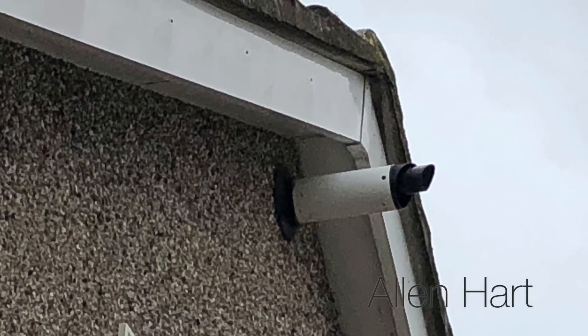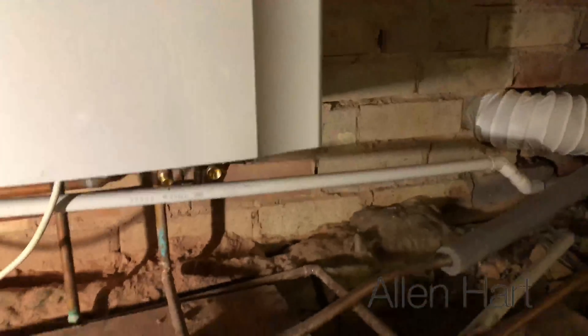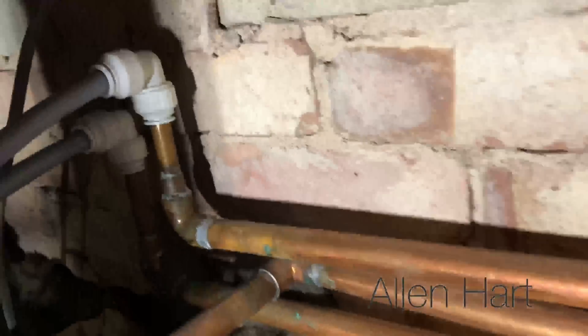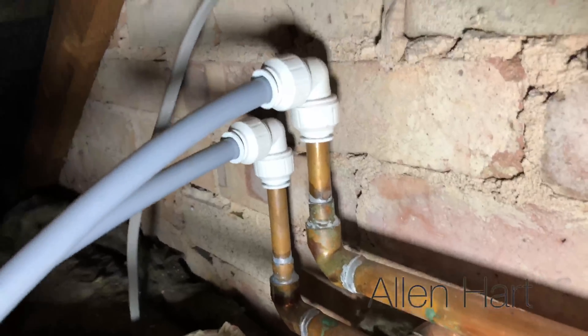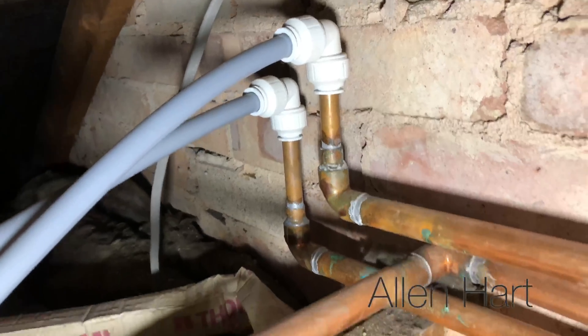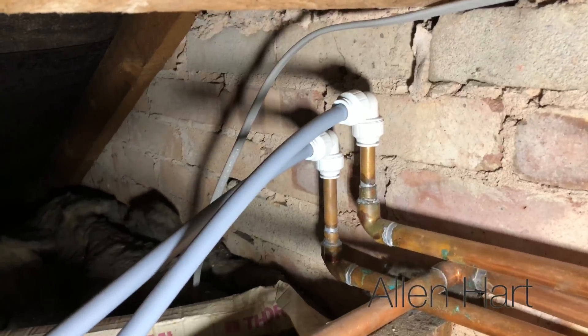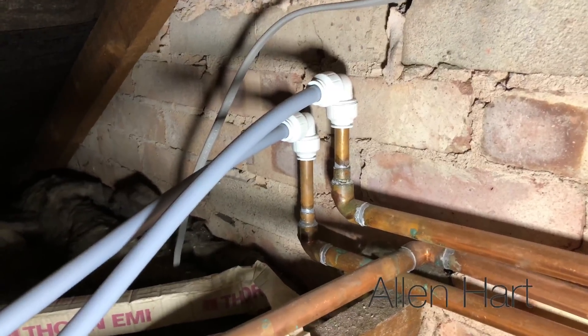The flue's not installed correctly, the gas pipework is not sleeved through the wall, and the benchmark hasn't been filled in either. When we look at the pipework under here, none of this is clipped or supported. When we look at the flow and return, it goes straight onto there and then onto 15mm pipe. That 15mm pipe then feeds the whole house - bearing in mind this is a 4-bedroom detached house in Horsforth in Leeds. That's not going to work very well.